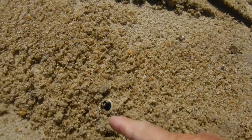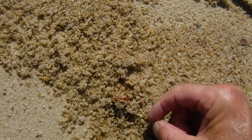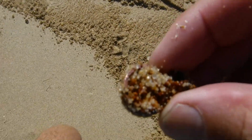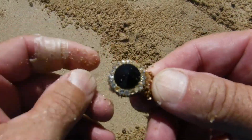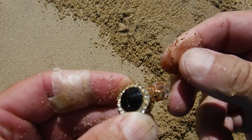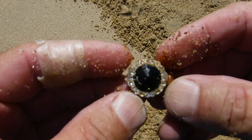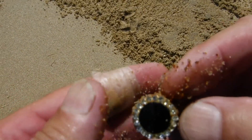Alright, I can see something sparkling in the sand — man, I like it. I see some ice down there. Oh, it's going to be junk though. Look at that — I see rust on the backside of it. But it's a pretty earring, or maybe a necklace — I'm not sure which one it is yet. Probably an earring, but it's going to be junk. It's pretty though — look at that. Nice.